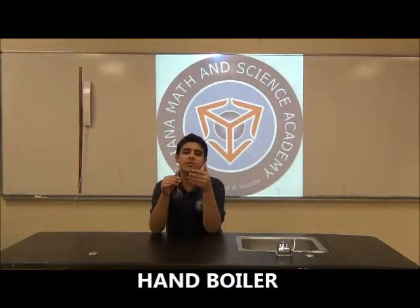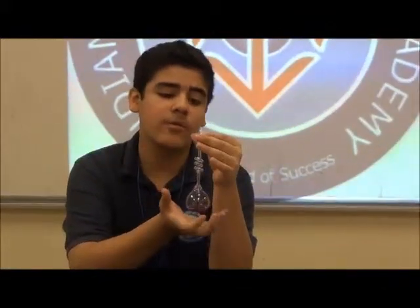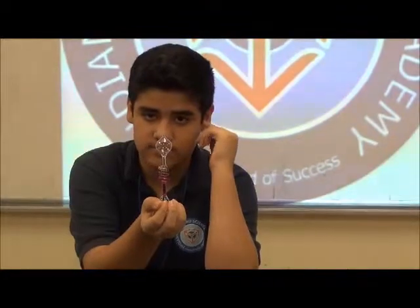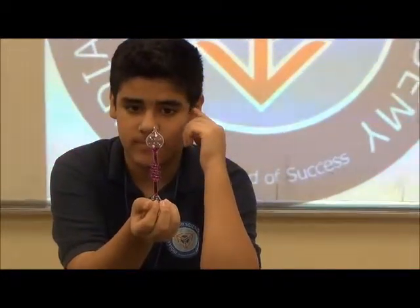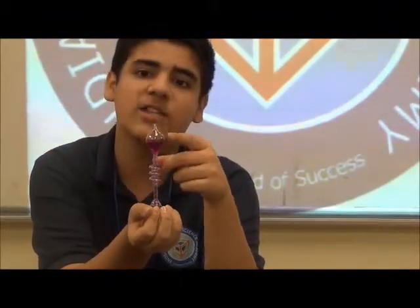Hello, today I'm going to show you the experiment hand boiler. In this object, there is colored ethanol, but when I put my hand on top of this, the liquid goes up because of the air pressure from my hand — it is so hot it's boiling.